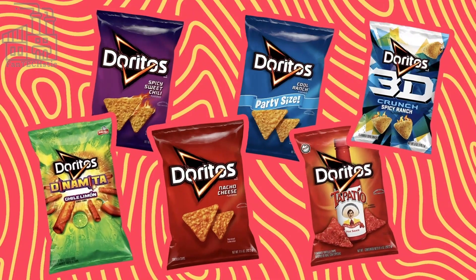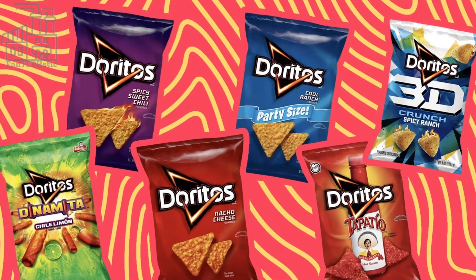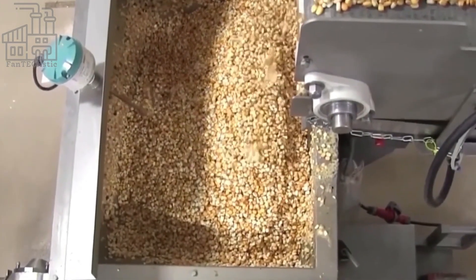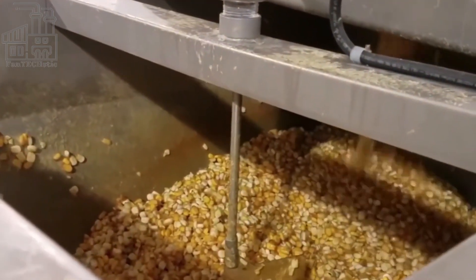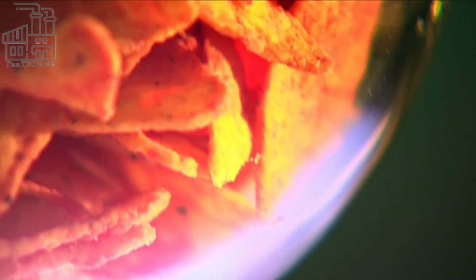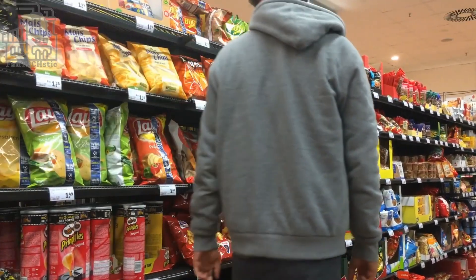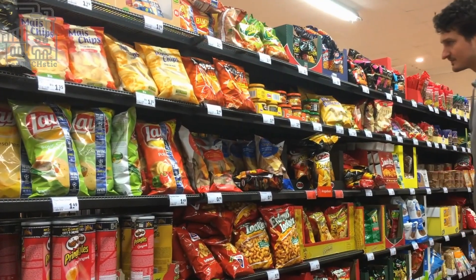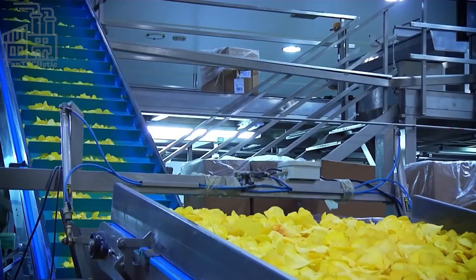Hello everyone and welcome back to the channel. We go behind the scenes to see how Doritos are made, as well as an insight into the special techniques used in producing these maize flour chips. Have you ever wondered where the idea of chips came from? The history can be traced back several centuries, and whoever came up with the idea must have been a genius. Today, chips have become so popular that many are homemade or made from various food products such as plantains, sweet potatoes, and maize flour.